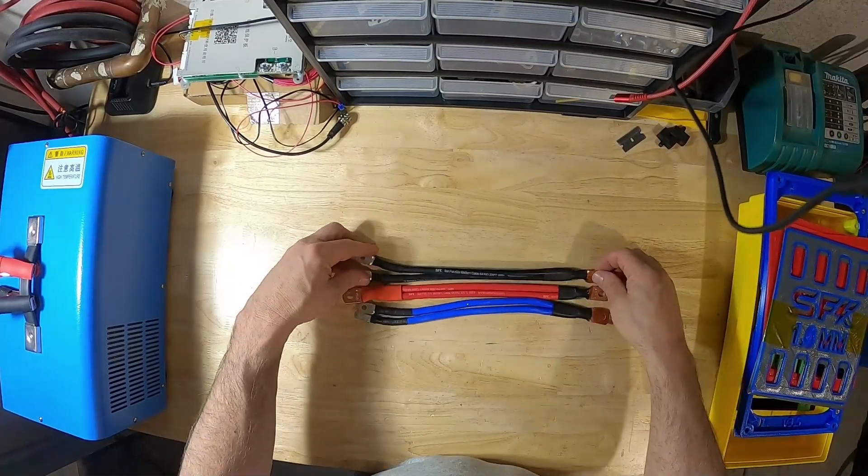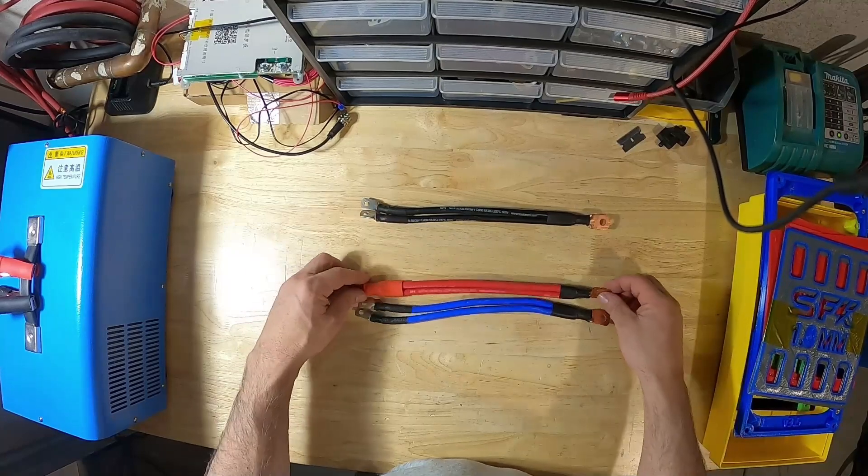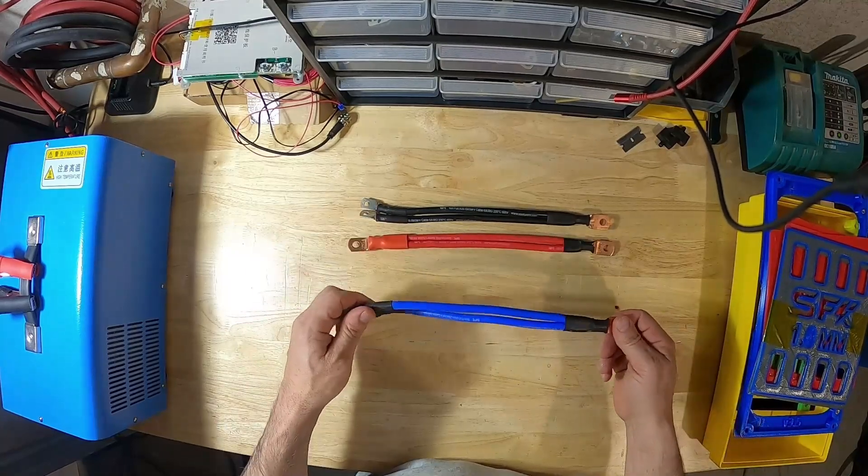And these are our power cables. We have battery minus, battery positive, and power negative.